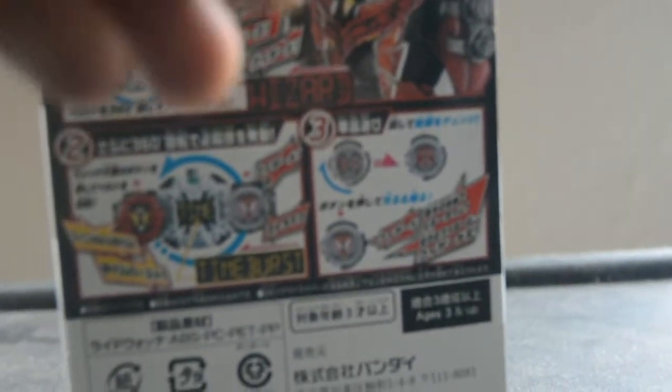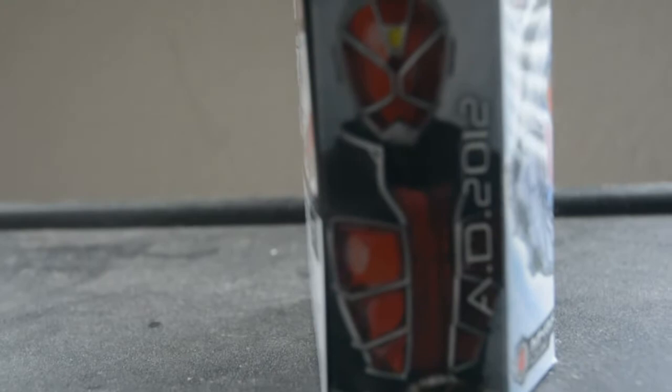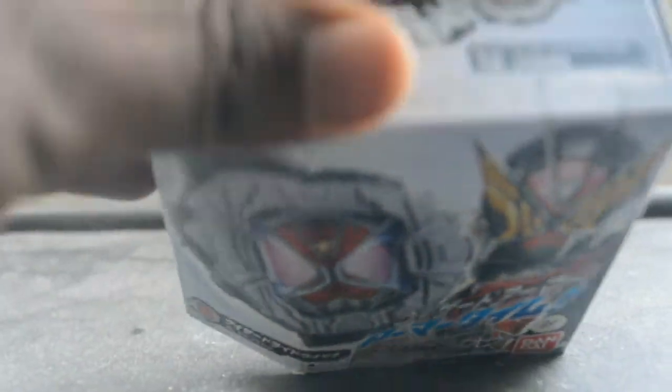On the right side we see Kamen Rider Wizard himself. And on the top it shows the Sequel Driver, from the year 2012.